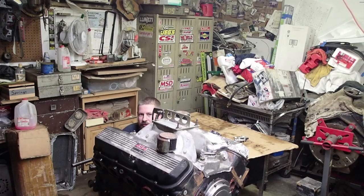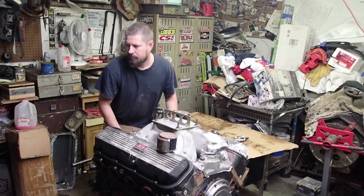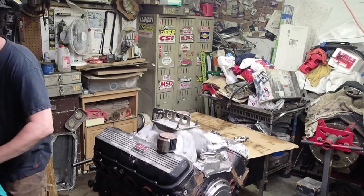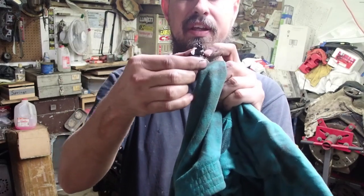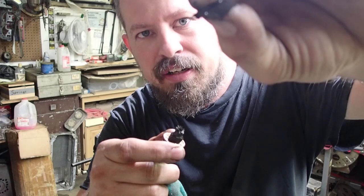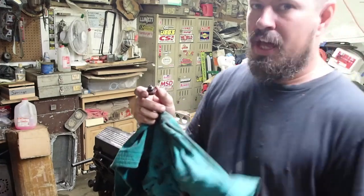We do got some bad news straight out the gate. Most drain plugs have a little magnetic tip on the end of them to catch any trash. As you can tell, there are clearly lots of metal shavings — there's actually a metal shaving bit right there. That is not good news for us at all.